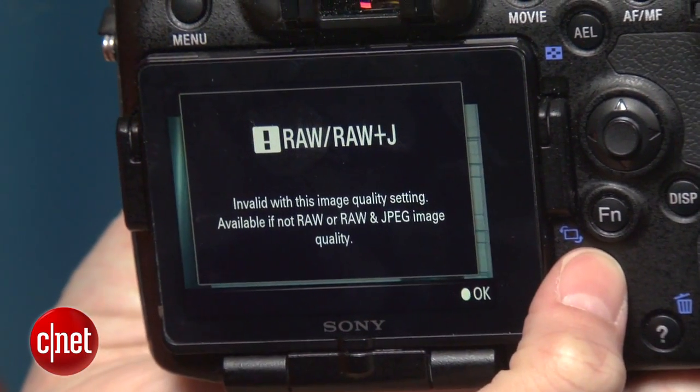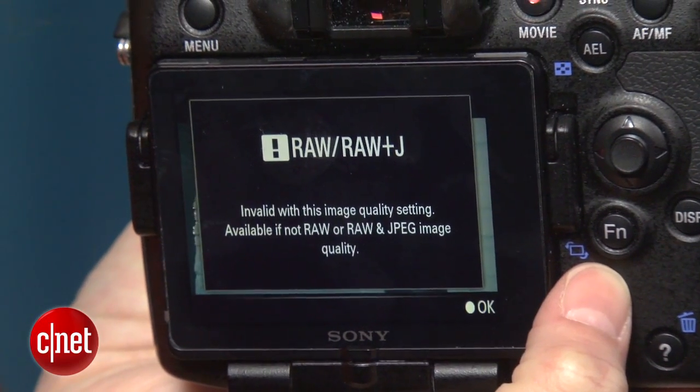But while the A77 has an option for downsized JPEGs, there's no support for medium or small RAW or RAW Plus JPEGs. That's a key feature for a camera in this class.